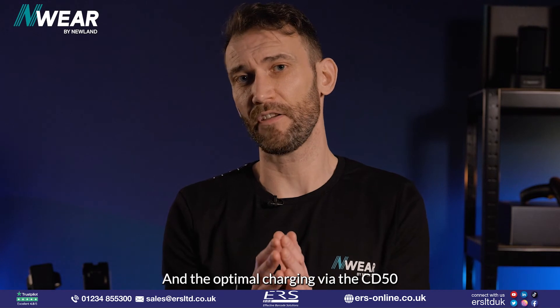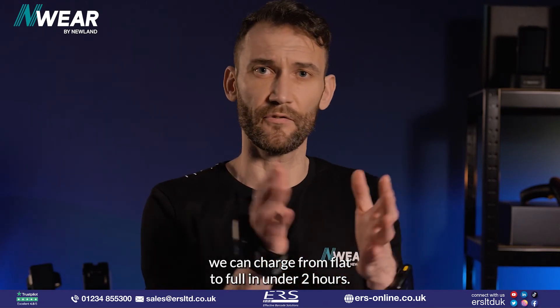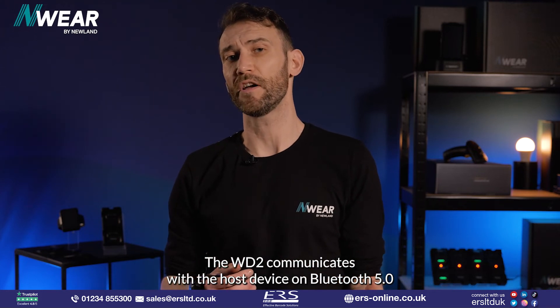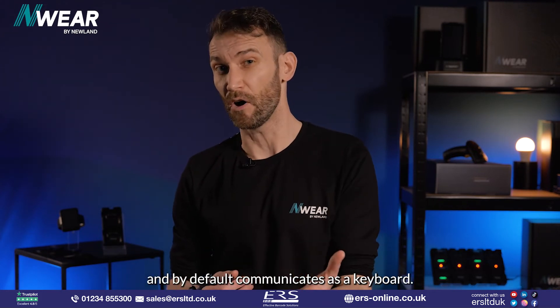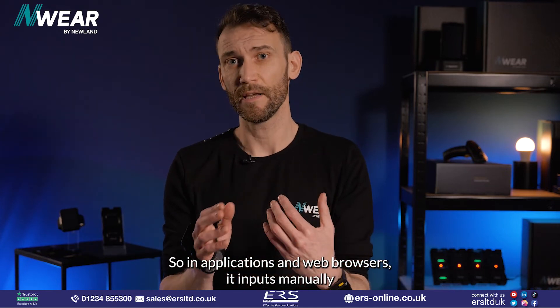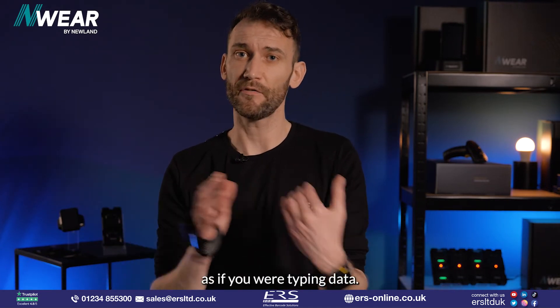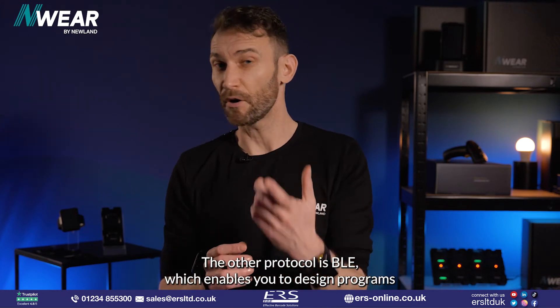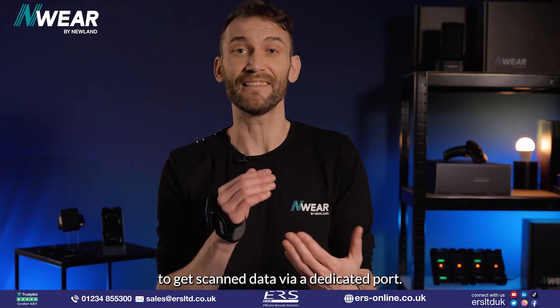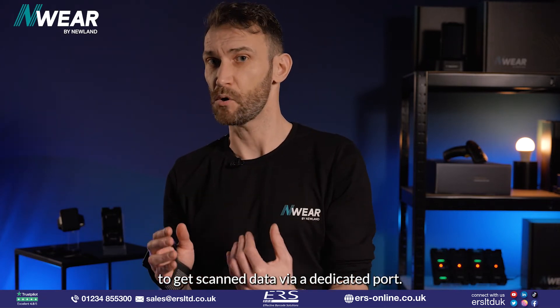At optimal charging via the CD50, we can charge from flat to full in under 2 hours. The WD2 communicates with the host device on Bluetooth 5, and by default communicates as a keyboard, so in applications and web browsers it inputs data as if you were typing. The other protocol is BLE, which enables you to design programs to receive scanned data via a dedicated port.